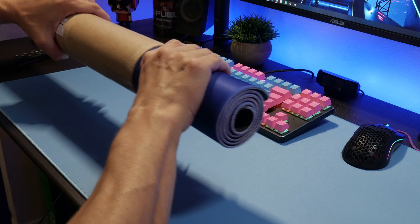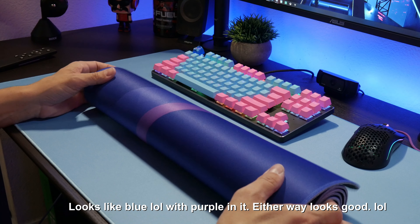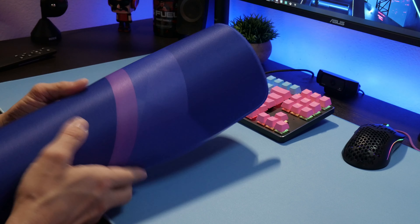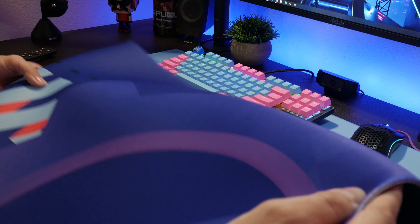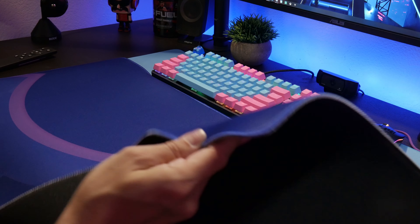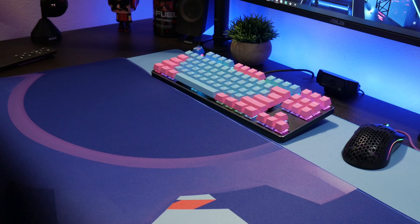Oh man, it's in there! Dude, I gotta tell you — that's a nice purple, it's like a dark purple. I gotta tell you right now, the quality of this mouse pad is freaking wow. I love the stitching — the stitching on here is just, yeah, that's nice.